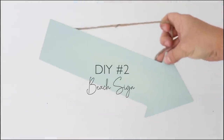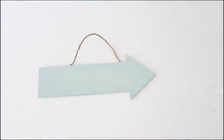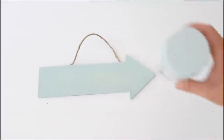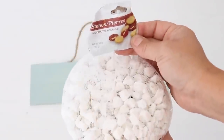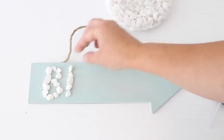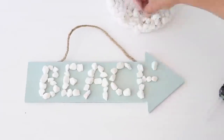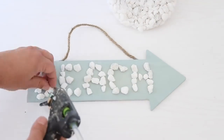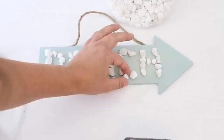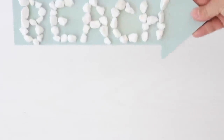For this next DIY, I'm using one of these wooden arrow signs from Dollar Tree. It's already painted with Rust-Oleum chalked spray paint in the color Serenity Blue, which looks pretty coastal. I took some white rocks from Dollar Tree and spelled out the word 'beach' on the arrow, laying everything out first to make sure it all fit before gluing. Then I went back with hot glue to secure the rocks. This one took about five minutes but makes really cute beach decor.